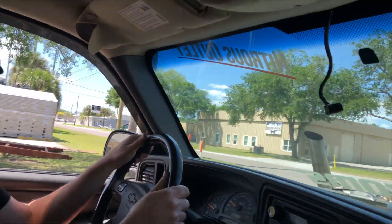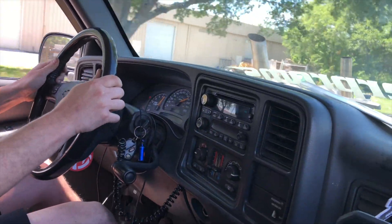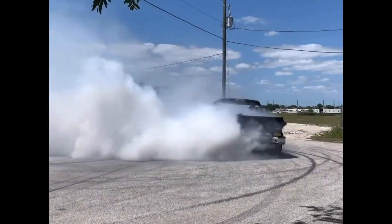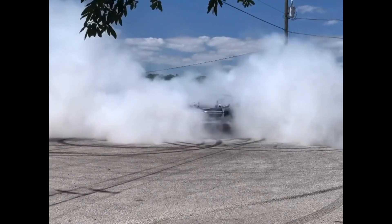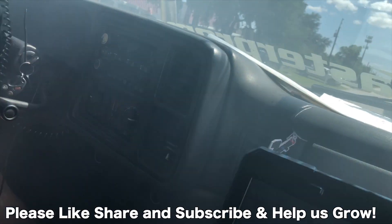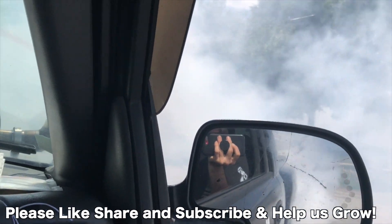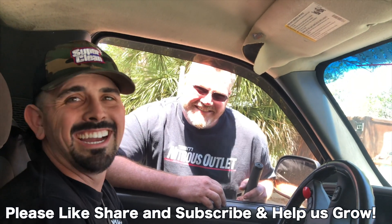Oh my gosh, so easy! It's so freaking sick. That's what you need — you needed this in your life, brother. All right, we are ready for a burnout contest. How does it go in town? 180. After all that. Well, fellas.